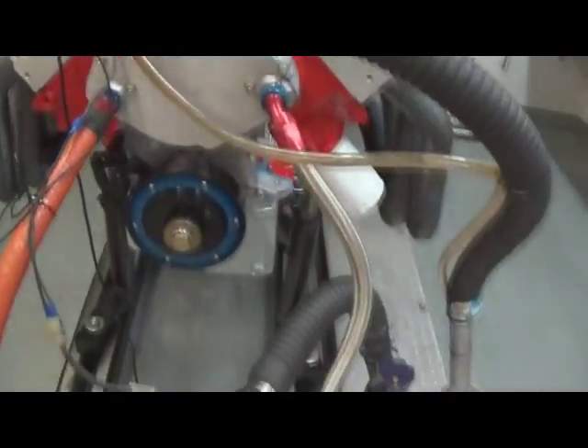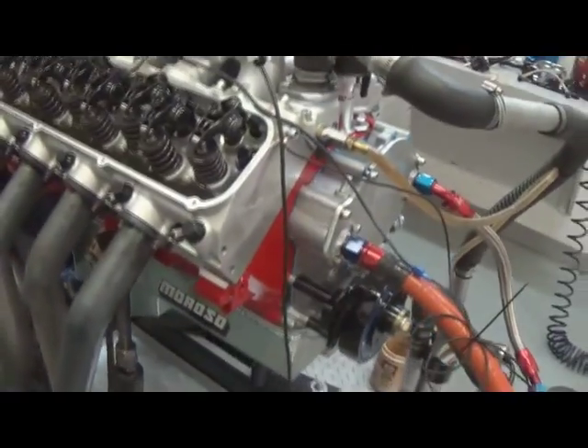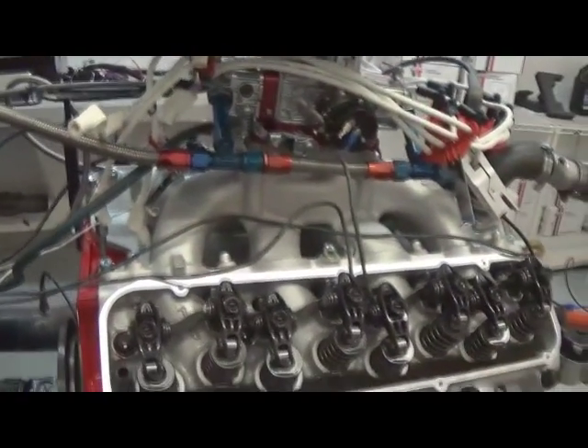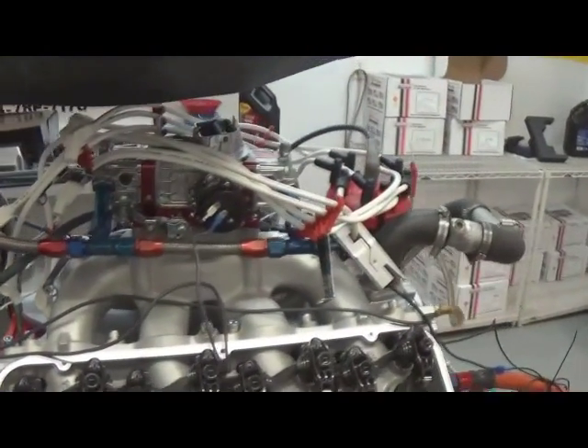It's got the Professional Products dampener on it, SFI approved, a nice Moroso pan with a green crank scraper inside. Nice little motor — real torquey, 600 pounds of torque. It's got a Quick Fuel SS850 carburetor on top of it.